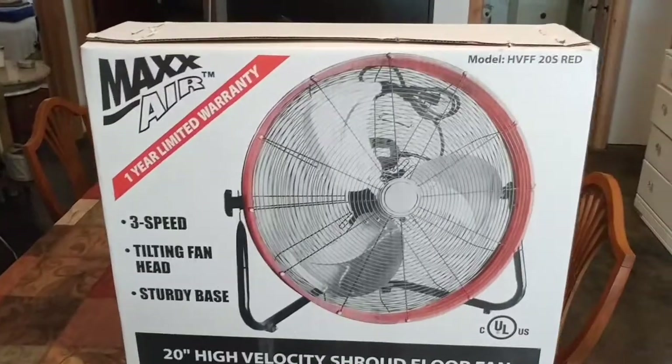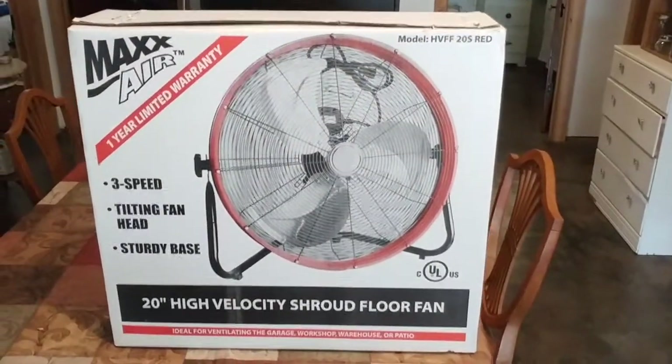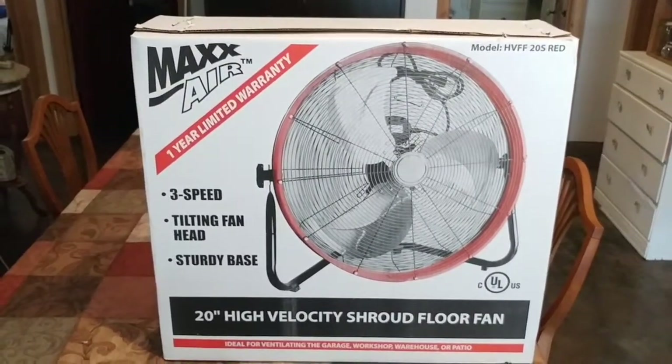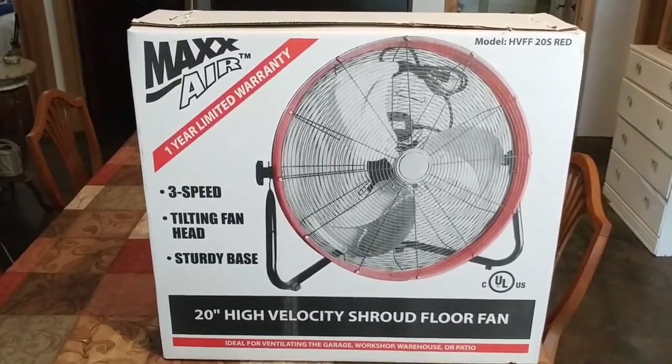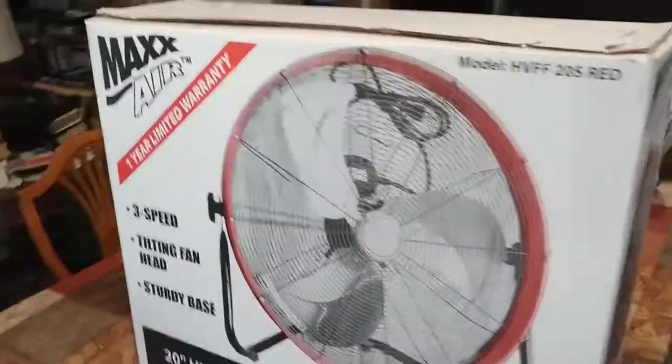Here is our Max Air fan. It's got a one-year limited warranty, but this thing is made out of metal, so I don't think it's going to fall apart anytime soon like those cheap plastic fans out there. I can tell you it's really nice to have a metal fan.